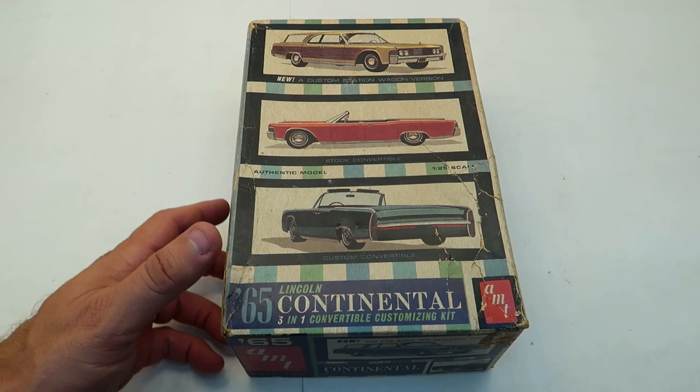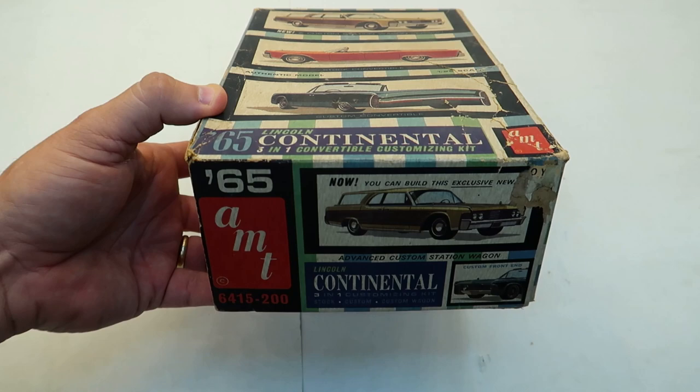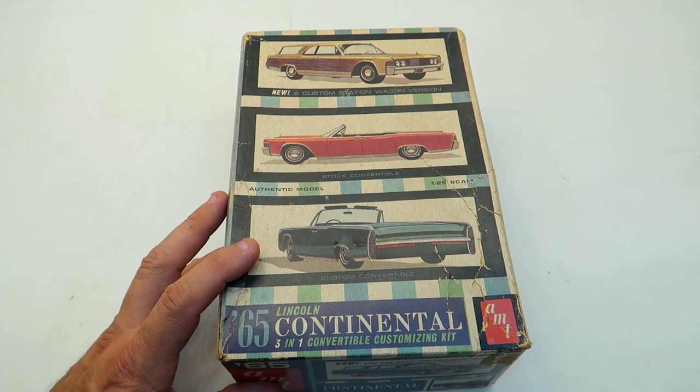Hey guys, welcome back to the channel. I got a cool kit here I want to show you. This is a super classic AMT 65 Lincoln Continental and this is the original release. I can't find this on Scalemates — it is 6415-200 — but it is an original release, probably about 1965.